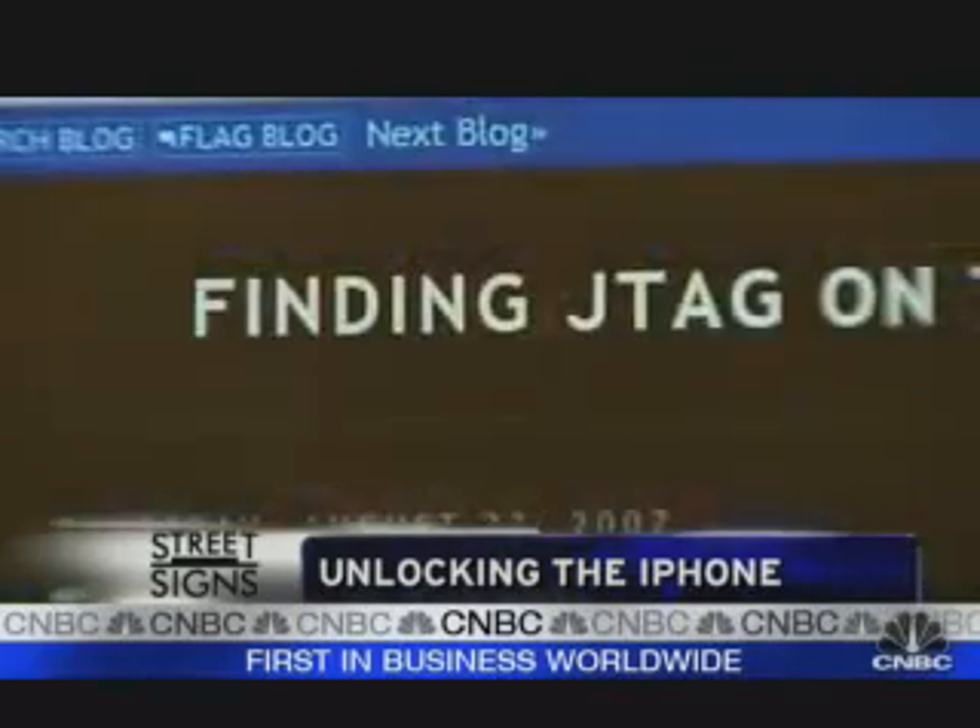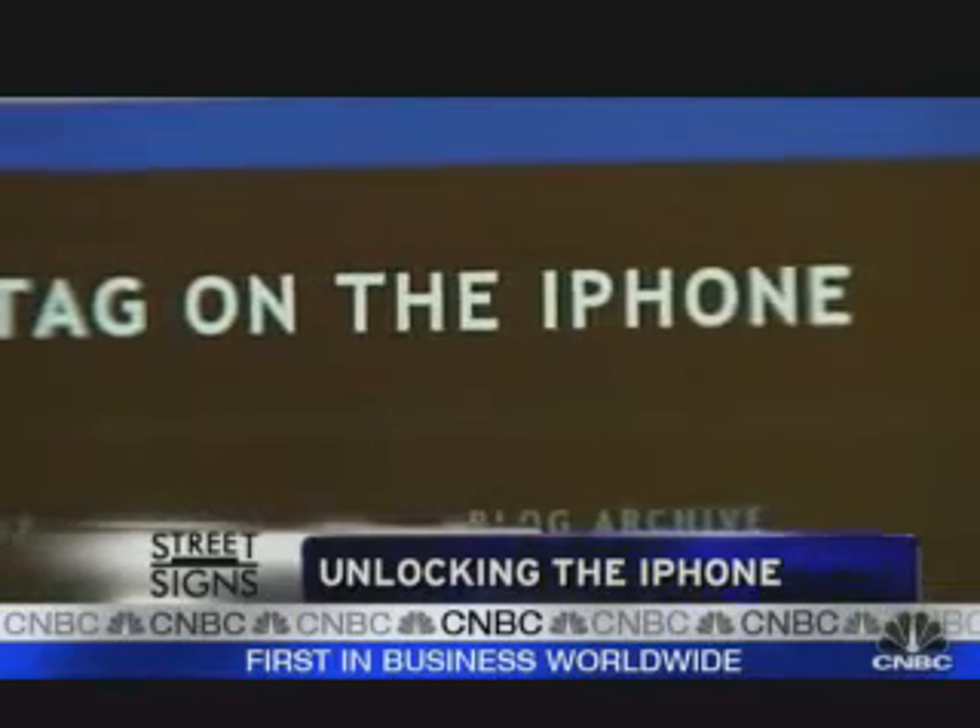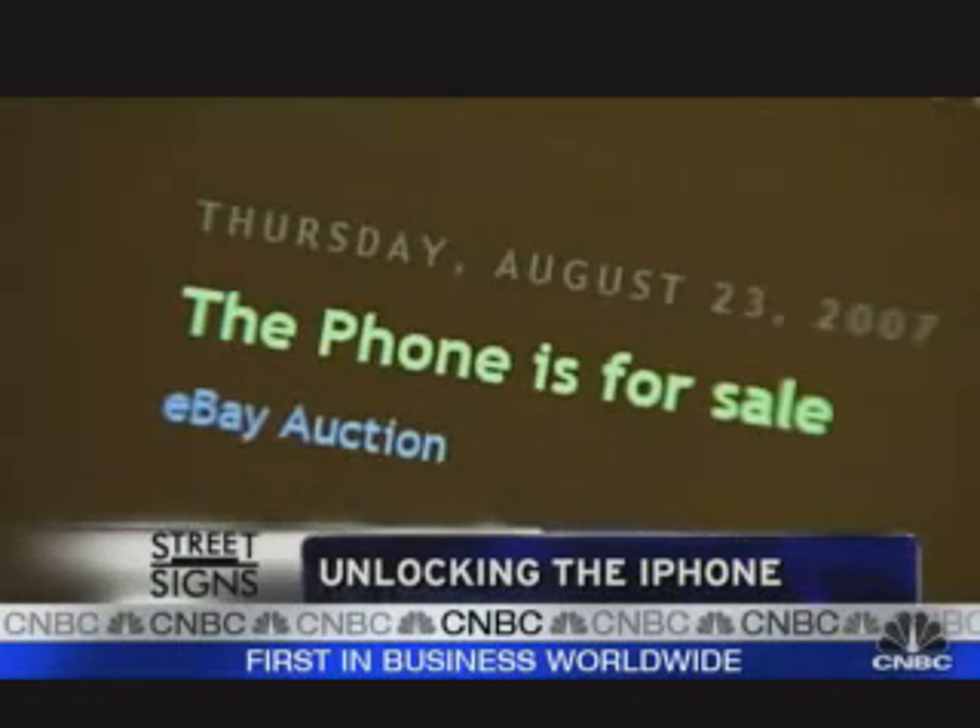I'm never going to even unlock iPhones for people. I put the world's second unlocked iPhone here on eBay — there are only two. This one's on eBay, and this is the first one which I keep in my pocket. Other than that, I have no plans of making any money off of this. And if I find an easier way to unlock the iPhone, I'll post it on my blog.